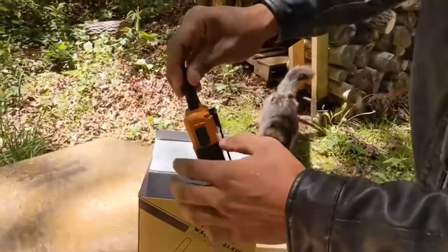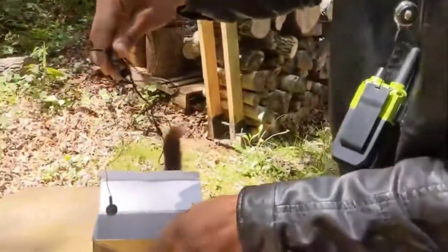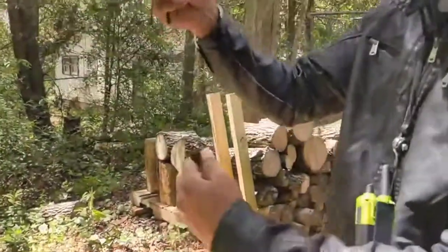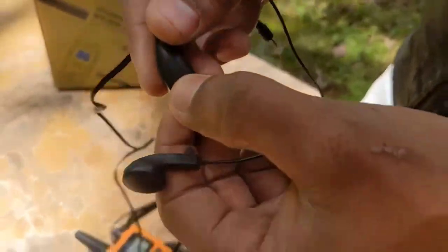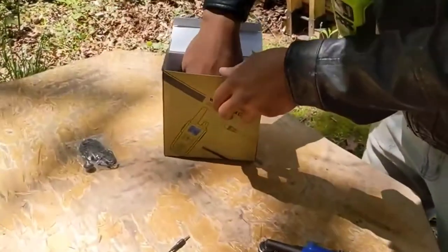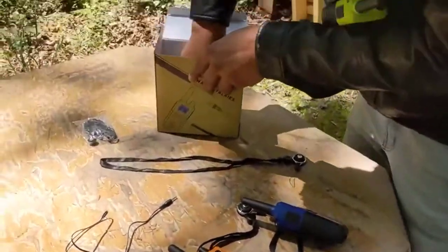Another thing I love about this walkie-talkie set — you get three walkie-talkies. We've also got a headpiece so that you don't have to press any buttons on your walkie-talkie; it already has a button right here that you press to make a call. I'll show you guys how to plug that in shortly. Here's another strap for one of the walkie-talkies.